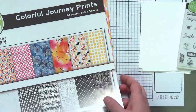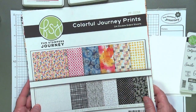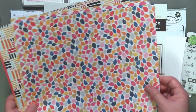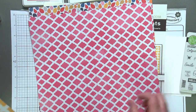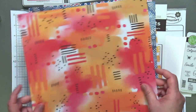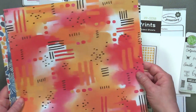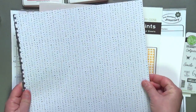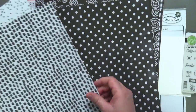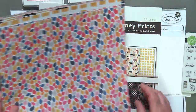Here's our Colorful Journey prints. Every one of our collections has its own specific pattern paper pack, and that's really the basis to start off any collection. It's just fun to have all your colors grouped together. This particular pattern pack has six different pattern papers that are very colorful, as the name implies. What's also fun is you get another whole set of prints — the backside is all black and white. So colorful on one side, black and white on the other. So fun for creating.